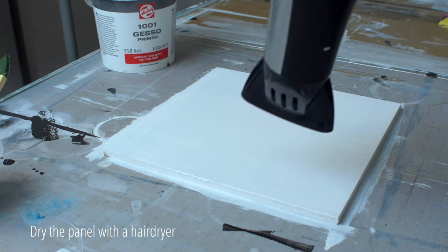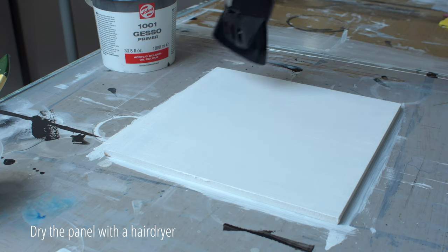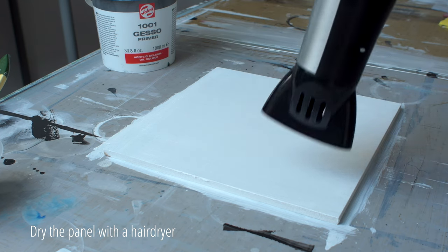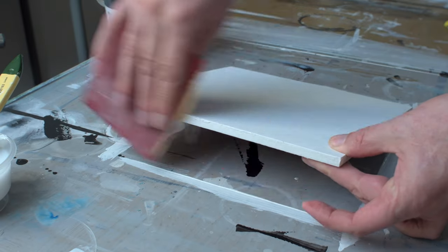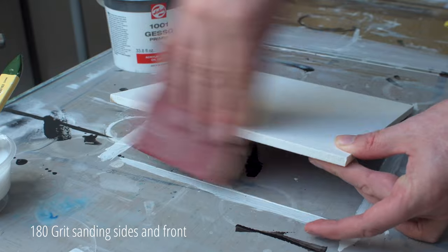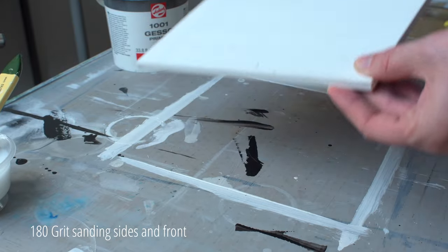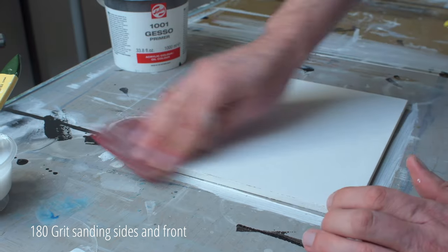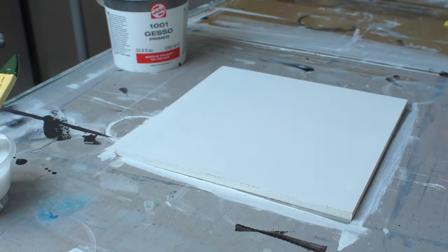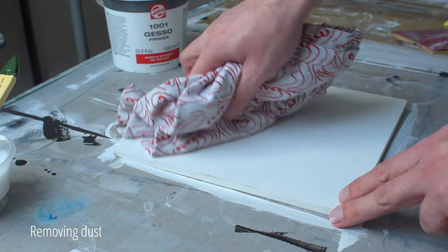Again, the idea is to let the gesso dry quickly. Now that the panel is dry, I sand it with 180 grit sanding paper. I remove the dust with a clean cloth, and on to the next step.